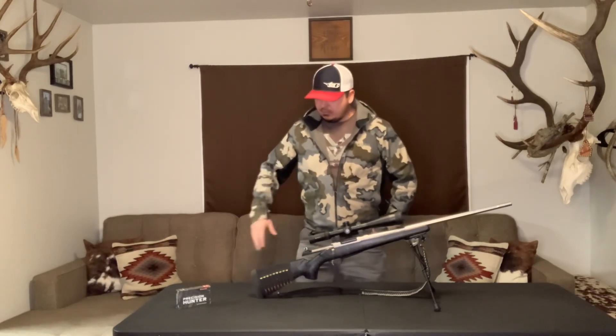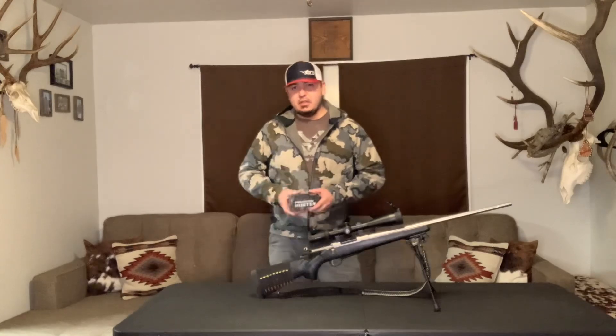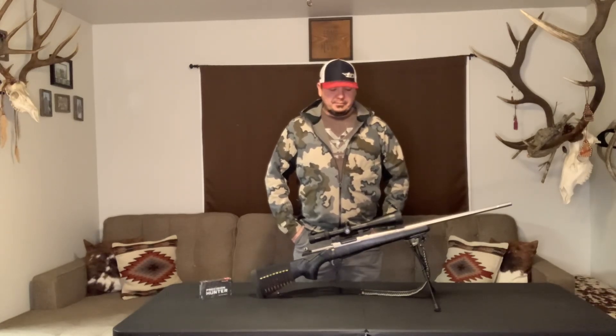The ammo I am running is the Hornady Precision Hunter — they are a 178-grain ELDX. I love them out of this .308. I did not like them out of my 7 mag; the 7 mag just did not like the ELDX. I ran them out of the .308 and made a MOA drop chart on the Hornady app, which is very easy to use. There are a lot of videos online on how to use it — I highly recommend using that.